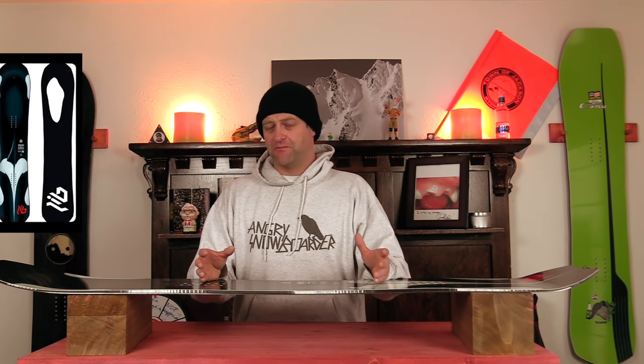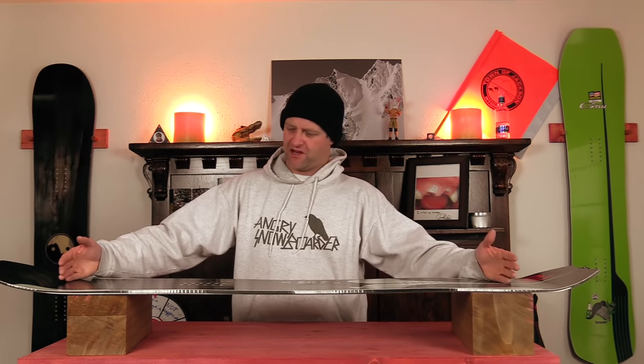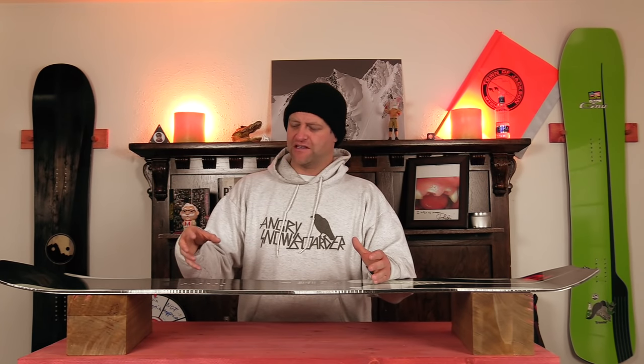With Libtech adding HP construction to this board, it beefs it up so it's ever so slightly above middle-of-the-road flex. You still have play out the tip and tail, but the midsection is a little bit beefier and you have a little bit less torsional flex. Overall you can just feel that this thing's got a bit more girth and strength to it, and that adds to the stability.